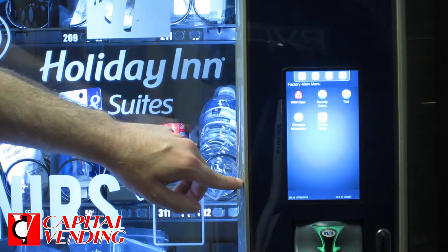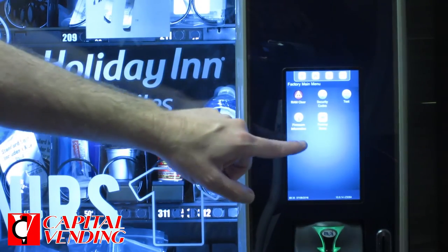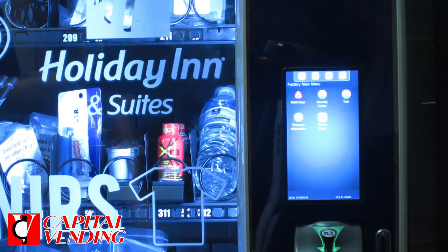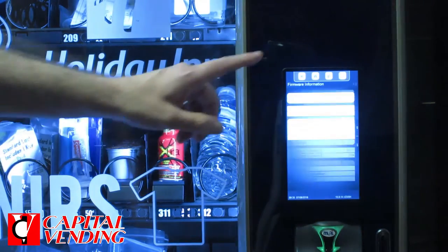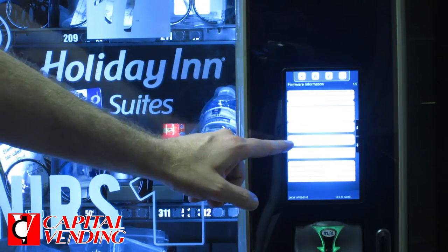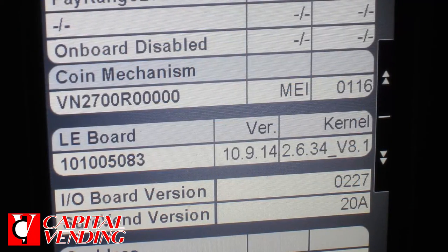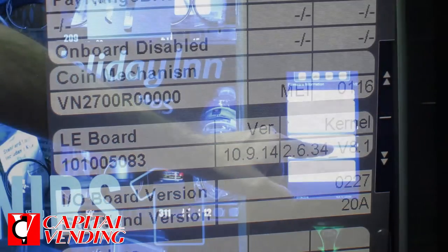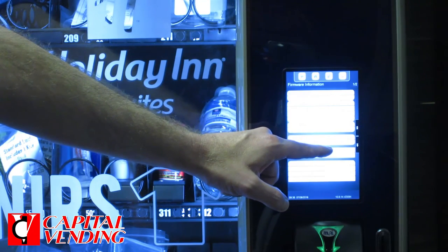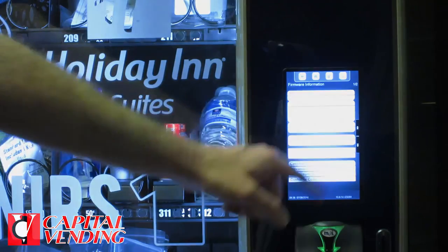Here's a quick video on how to retrieve your firmware version. I'm here on a merchant 7-inch touchscreen. I've already accessed the menu — the first one that pops up says Firmware Information. I'm just going to touch this. Now I have all my information, and basically before or after a software update, you want to look right here about halfway down the screen. This version right here — I'm showing 1.9.14. At the time of this video, this is the most current version. As simple as touching two buttons, you'll be able to read your software version.